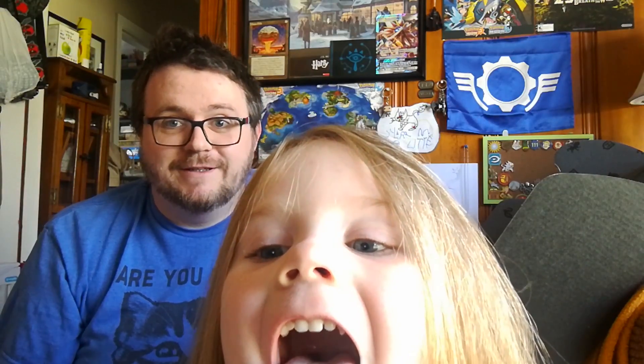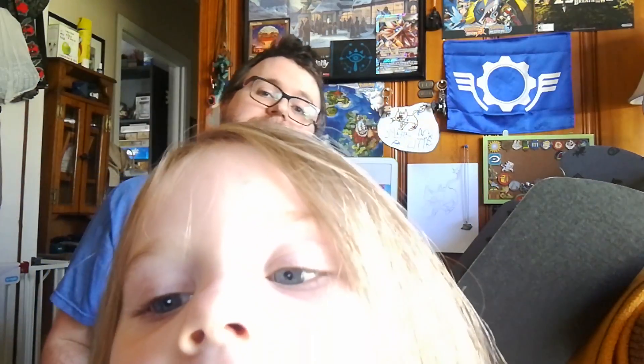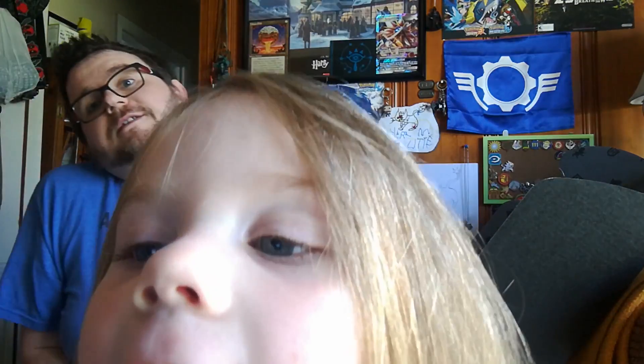Clara, you're blocking the whole camera — you're being so silly! So yeah, that's it for this Harry Potter Wizarding World loot crate. I thought it was the Dark Arts one, but I'm guessing that's the one coming after this. There were only about five items, but they're nicer items. Thank you so much for watching — if you enjoyed this, please subscribe so you can see more, and we'll see you in the next video. Goodbye!